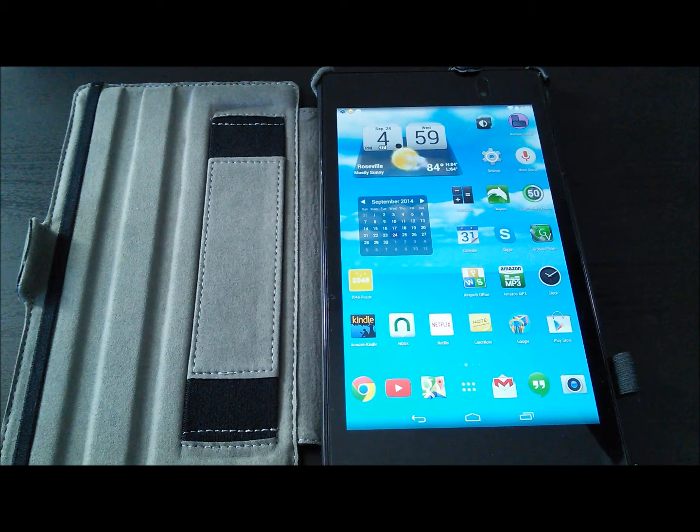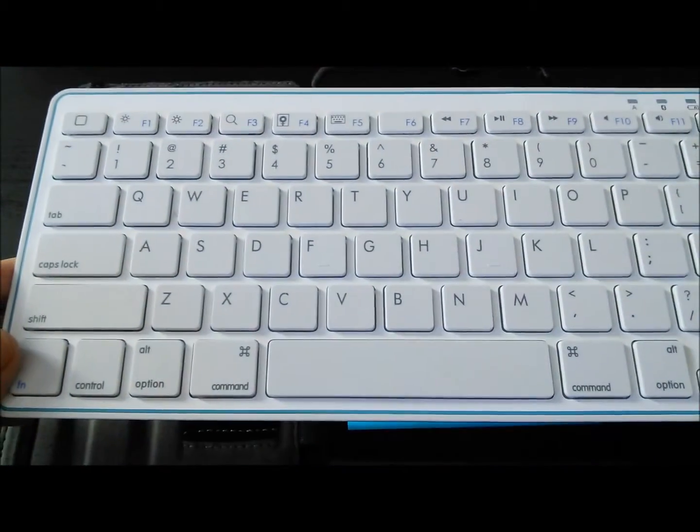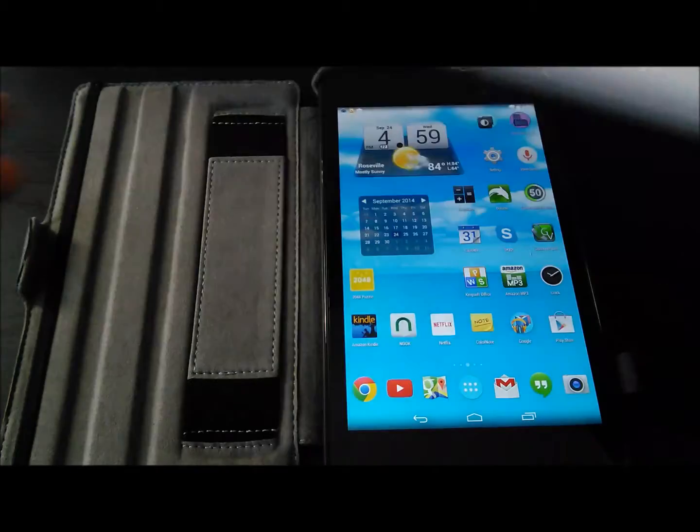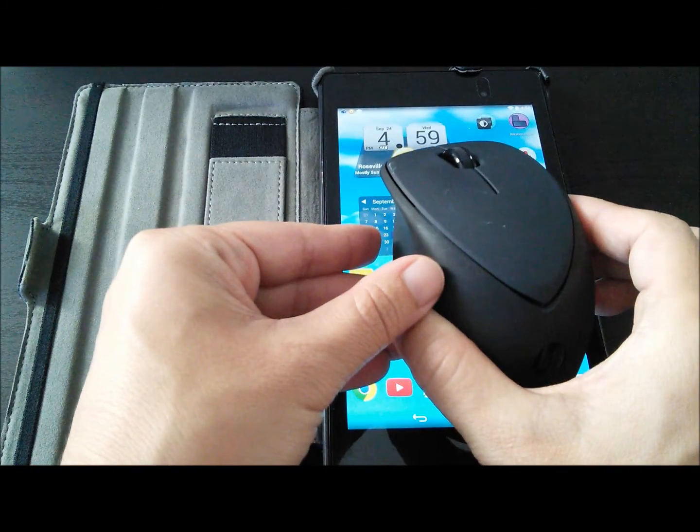Your Nexus 7 can replace your laptop for basic word processing by connecting a Bluetooth keyboard and a Bluetooth mouse. All you need is your Nexus 7, an Android compatible Bluetooth keyboard, and an Android compatible Bluetooth mouse.